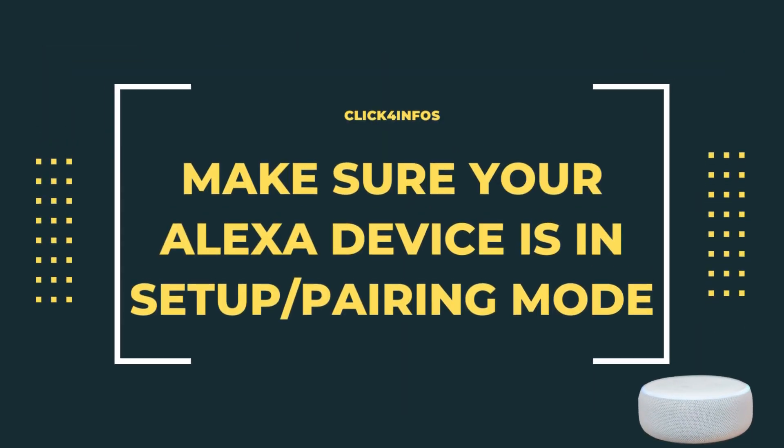Typically, this means pressing a button until a light flashes. You can currently only configure Amazon Echo products online. Follow the next instructions to pair your Alexa to a wireless network by using a web browser.